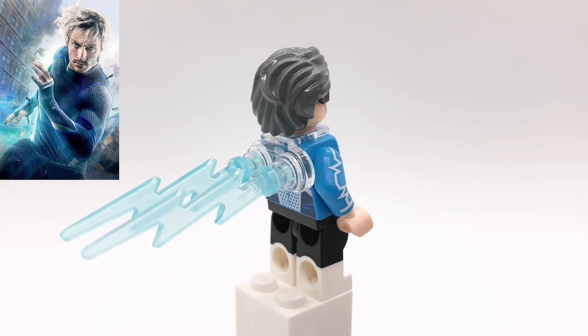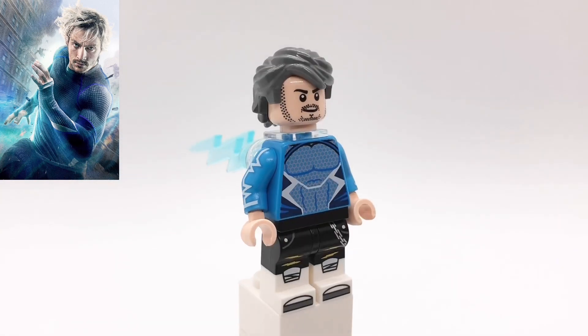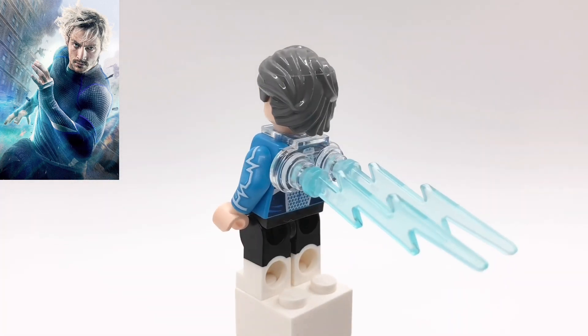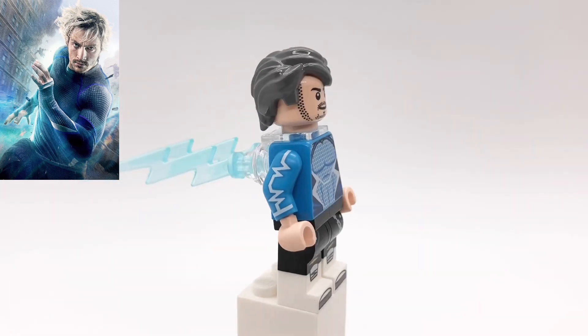It's not completely accurate, but I really like the shoe printing. And then I used that technique that was used for the Jay Garrick minifigure in the DC CMF series, but I replaced the yellow lightning pieces with blue lightning pieces.